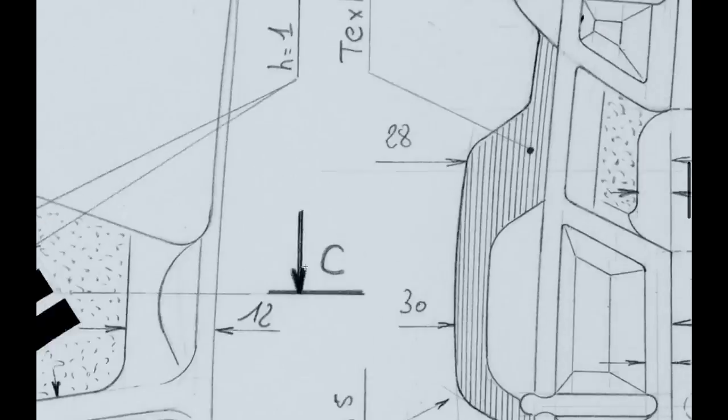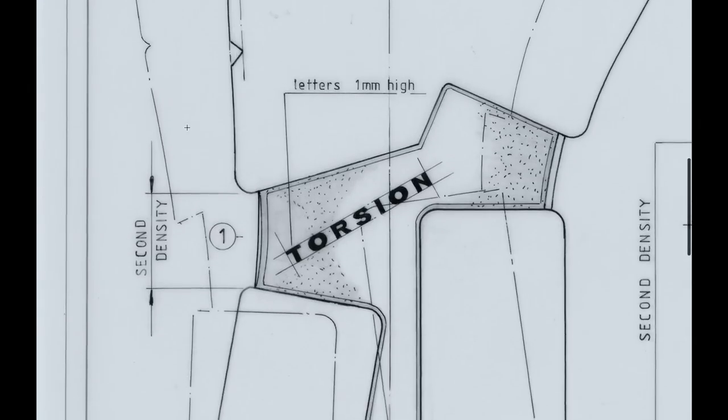It was based on flexibility, natural motion, torsion ability. At the time it was very, very groundbreaking. It was very light.